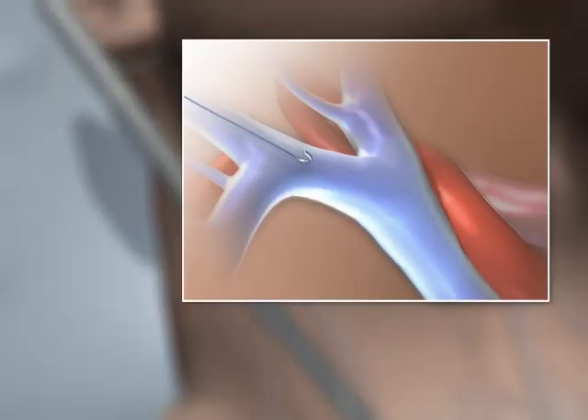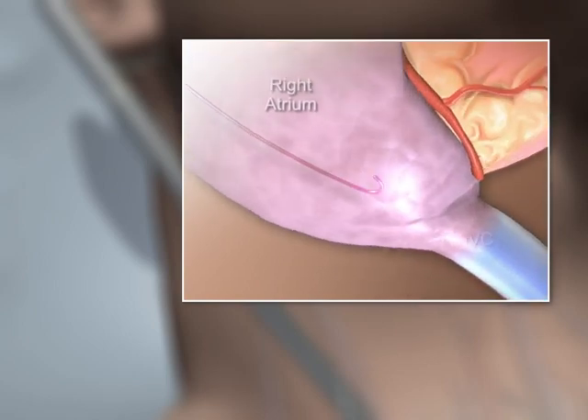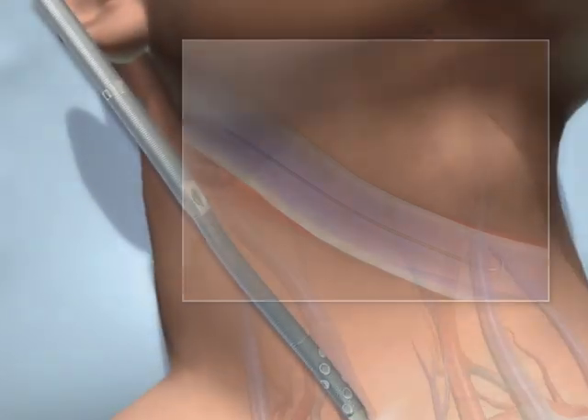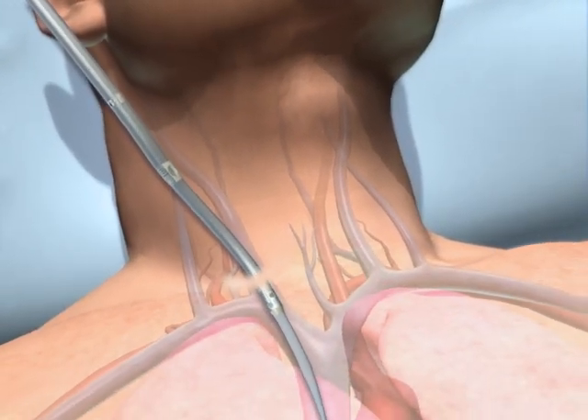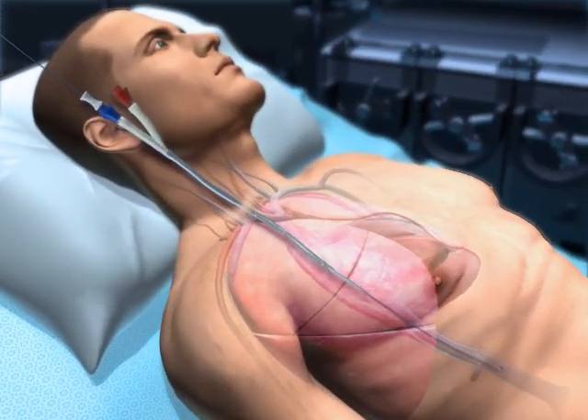The Bicavel DLC is inserted over a pre-positioned guide wire through the right internal jugular vein. Both the guide wire and catheter must be placed using continuous image guidance to assure proper placement and reduce risk of complication.